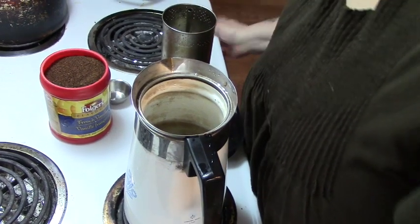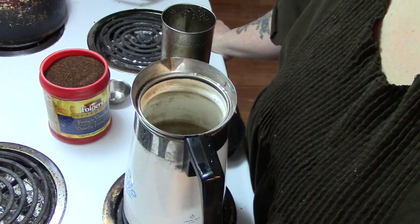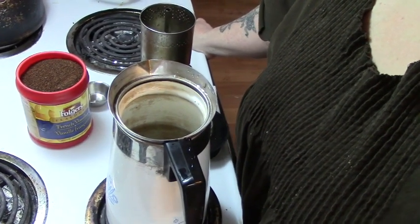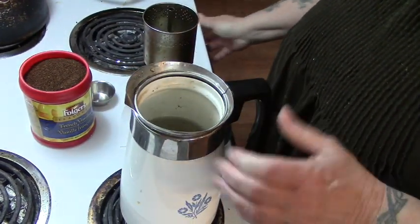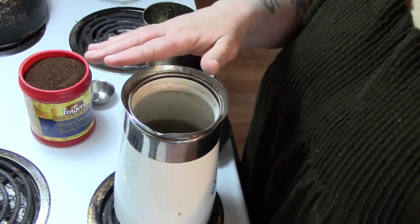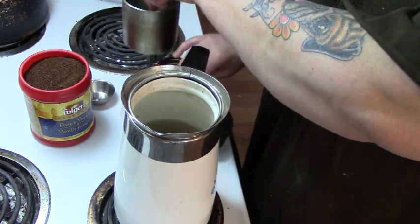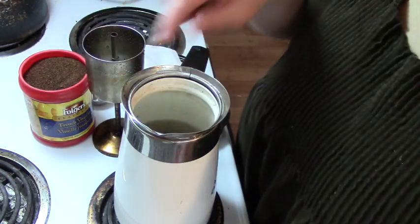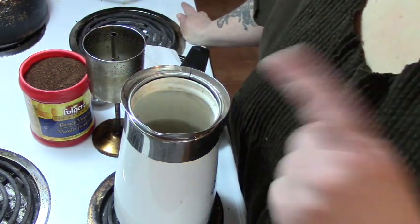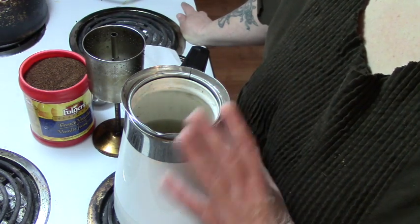Hey friends, this is Mrs. Wolfie from Our Half Acre Homestead. I'm not showing my face on camera — my hair is a mess, it's my day off. Somebody asked me to show them how to make coffee in a regular coffee percolator. Well, for starters, this isn't a regular coffee percolator — it's a Corningware, so it has some special needs. These were known in the 70s for shattering when on the burner, so there's a way around that.